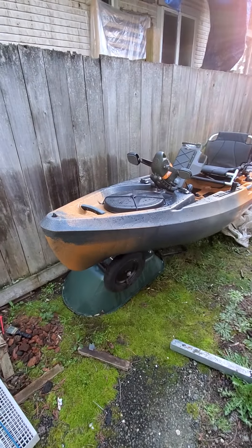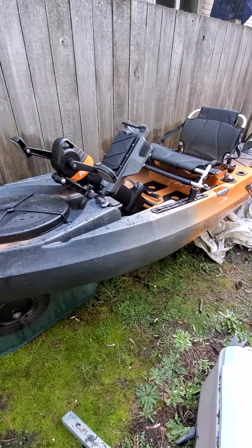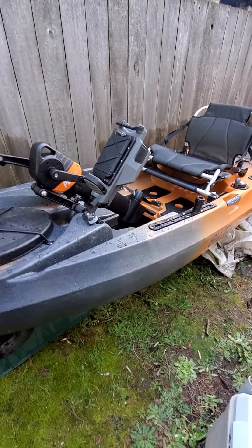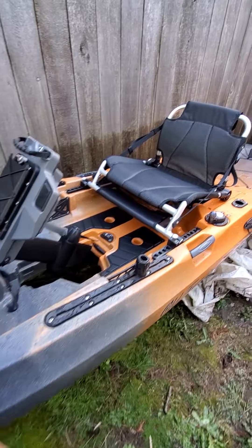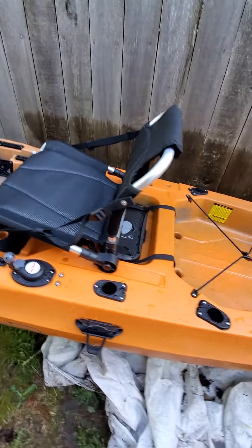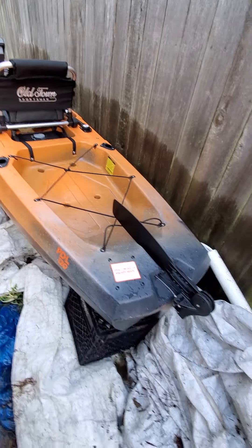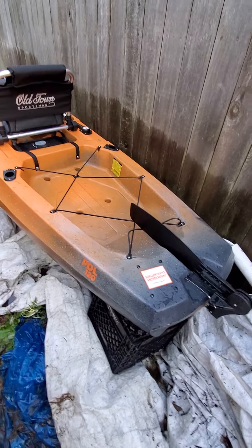Good morning everybody. This is my new creation for fishing arsenal for the Pacific Northwest Fishing Adventures. I got an Old Town PDL 120 — it's 12 foot. I'm excited to get a kayak, a pedal kayak. Let me break it down for you.